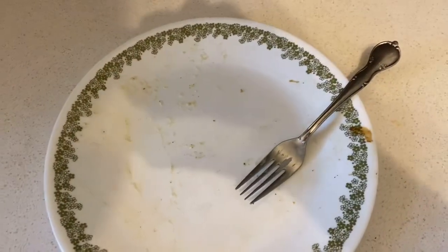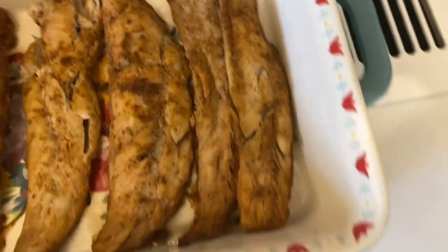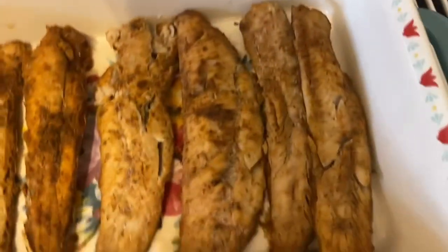Man, that's some good wild pacific whiting fillets! It's super good and it's loaded with flavor. Nice and good eating — and check out the rest of the grilled wild pacific whiting fillets. My family's gonna love this!